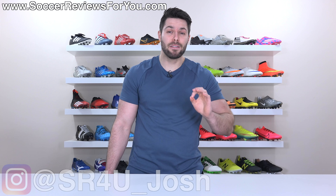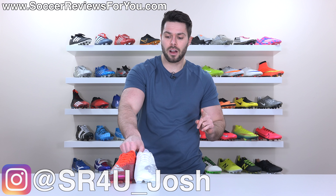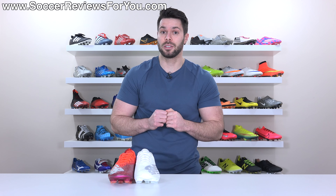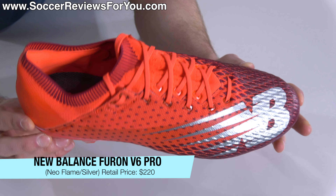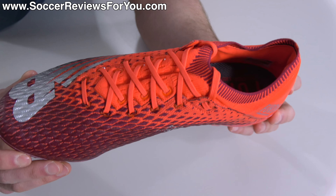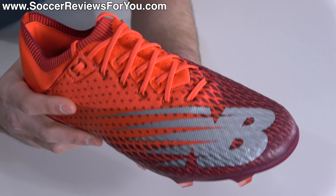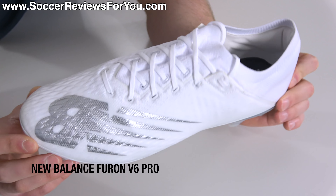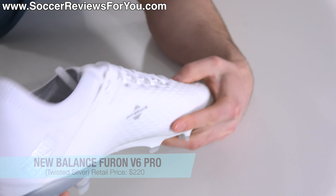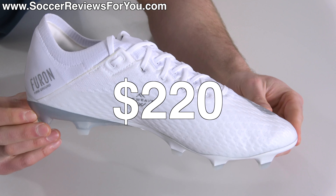With that said, even though I don't think people will all of a sudden start caring, maybe they should, because the brand new Furon V6 Pro is a legitimately great pair of football boots. Here it is — the New Balance Furon V6 Pro in what was the launch colorway, which features a combination of bright orange and kind of a maroon red color with a silver New Balance logo. And their latest colorway drop in white and silver looks really good in person, though they will get dirty easily. Both retail for the same $220.